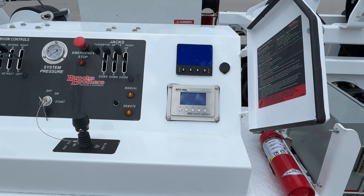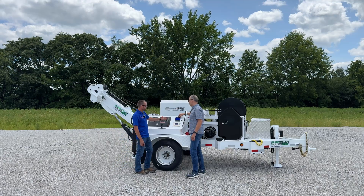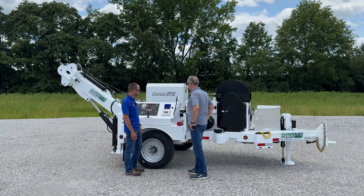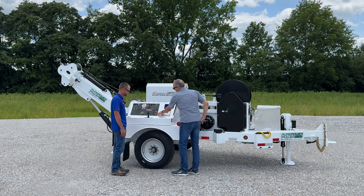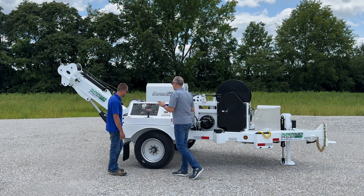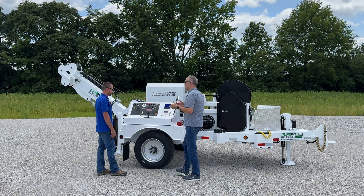I know that this is a different control panel than our diesel units. This is tied into that battery system. That's right. Involts provides the LCD screen that gives you all the readouts, gives you all the troubleshooting things built right into this LCD clear screen. We've got a manual or remote switch here. So if they have the optional remote, can you run boom controls and all from the remote also? Or is it strictly the pulling pay-in and pay-out functions?